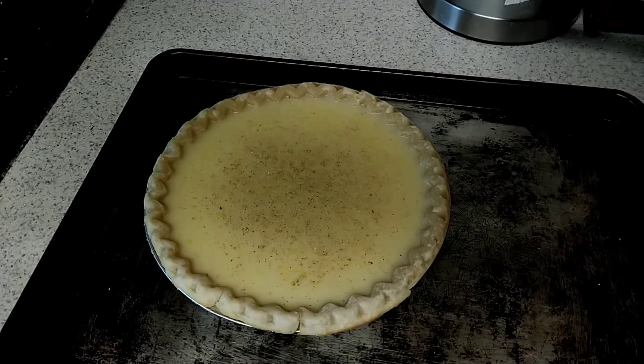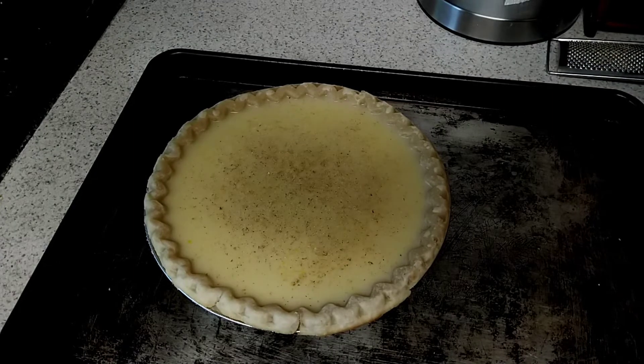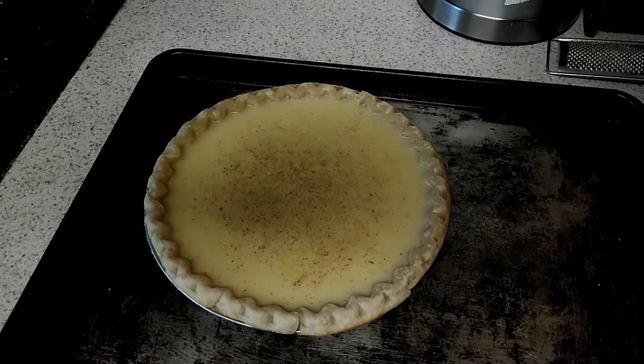And I'm going to put this in the oven. We're going to cook it on 400 for 15 minutes, and then I'm going to reduce the temperature to 325 and cook it for another 35 to 40 minutes.